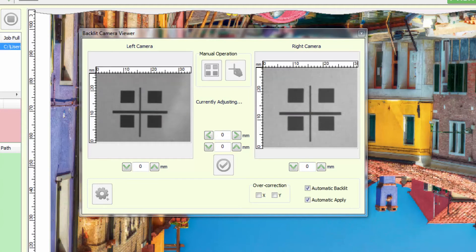If the software algorithm detects the smallest misalignment between the two sides, it automatically corrects the X, Y and tilt axes.